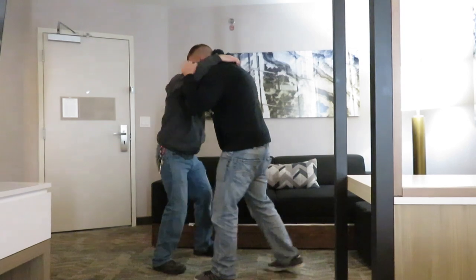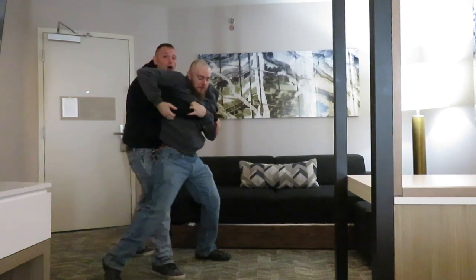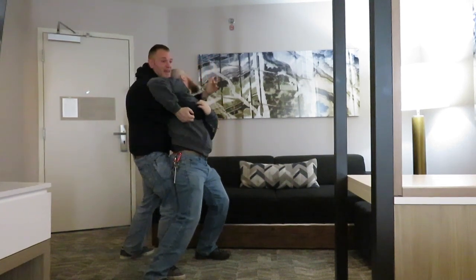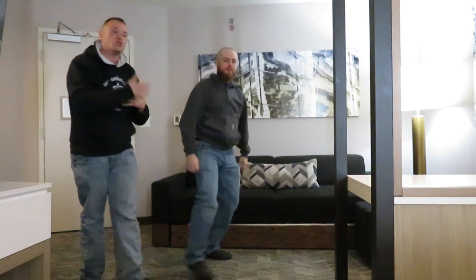We hug it up. Anticipate those knees — boom — discourage the knees. Lift and go. Now he's got my sleeve. Philtrum sweep — get his mind off it. Get it out. And then we squat — boom — and we bring him straight down.